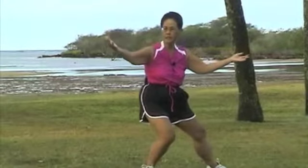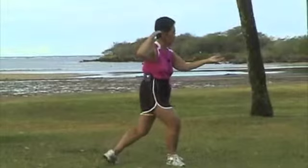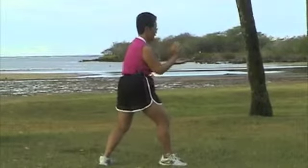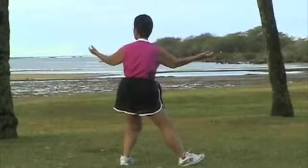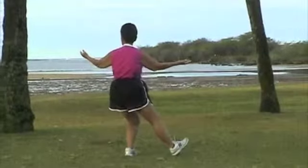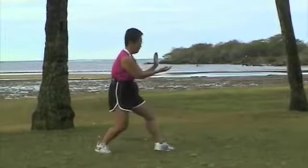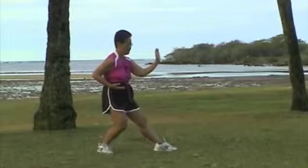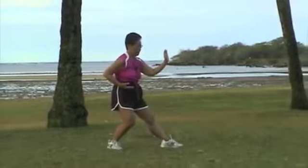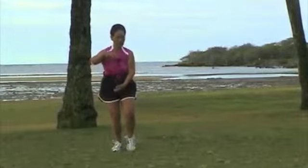Open. Lift. Toe. Ear, heel. Pivot. Pull. That's three. Last one. Open. Lift. Ear, toe, toe heel. Pivot. Pull. Your weight is in the back. Pivot your right foot. Hold your ball on tiptoe.